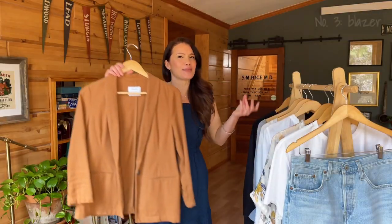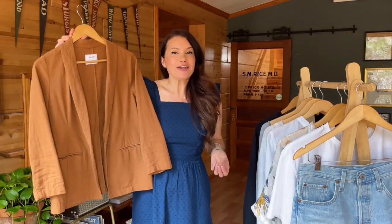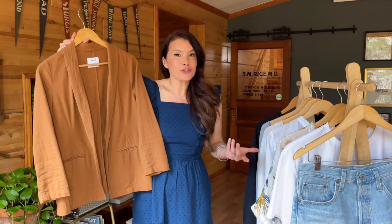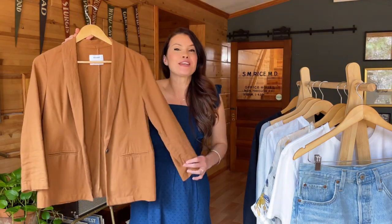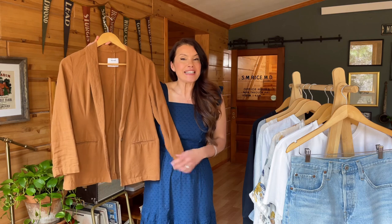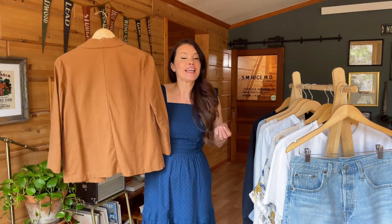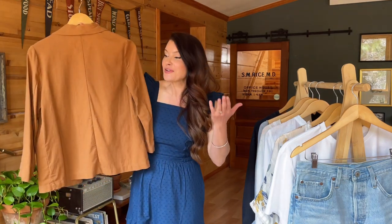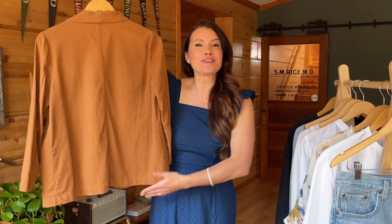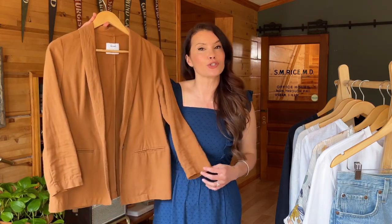Another great second-layer option for more coverage is a cotton or linen blazer. I know that's not something we typically think of with denim cut-offs, but that's what I love about it — a blazer is inherently associated with a professional, grown-up look, so pairing it with jean shorts creates such an interesting contrast. Going with cotton or linen gives you breathability while keeping you covered, and as a second layer it provides just enough coverage in the back to give you the confidence to wear shorter shorts.